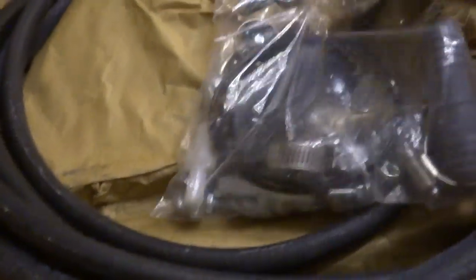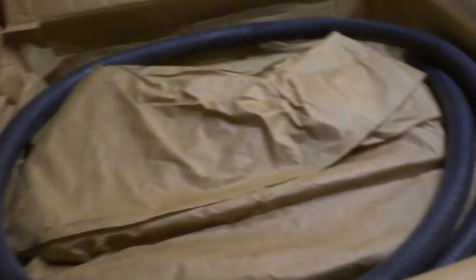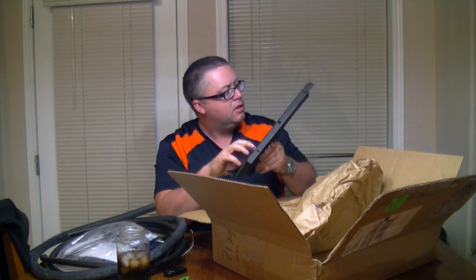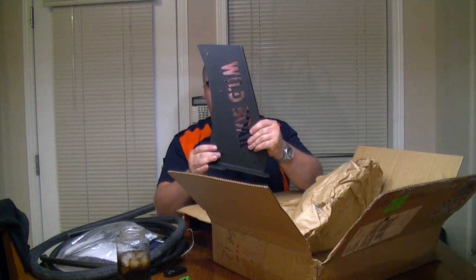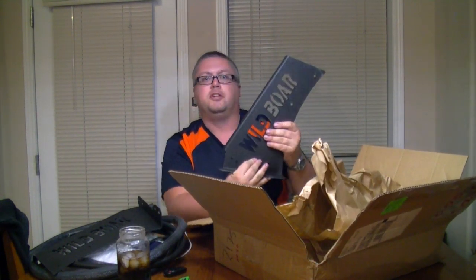Looks like we got a bag of bolts and accessories. This line here would be for your oil line, and there's another oil line right there. This would be for your radiator hose. And this looks like the side plate for the mounting — looks like it's been plasma cut or laser cut, it says Wild Boar on the side. There's the other piece right there.